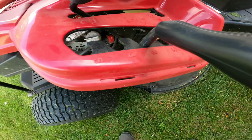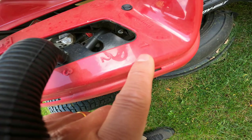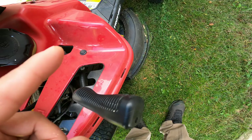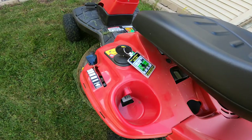This lever controls how high or how low you want to cut your grass. One is the lowest, five is the highest. Level one cuts about one to two inches. Normally I would set it to around three or four — not too low, because you don't want to kill your grass or damage the lawnmower, especially when you let your grass grow a little taller.